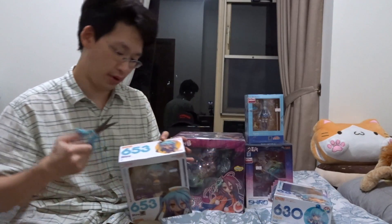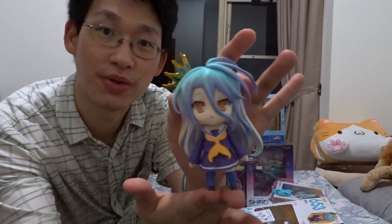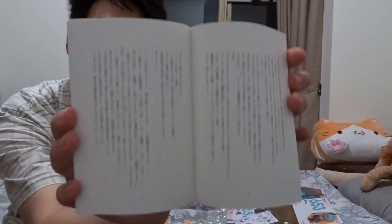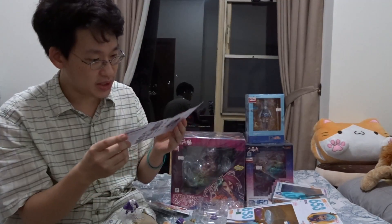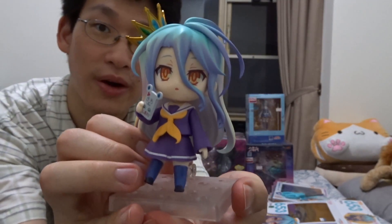I've never actually had a Nendroid before. We've got little Nendroid Shiro. Oh wow, so it's a No Game No Life novel inside. I don't read Japanese, I don't know what any of it says, but I'm sure it's a novel. It's nice how the instructions are in English and Japanese. And here we have little Shiro with her phone.